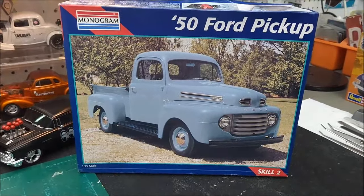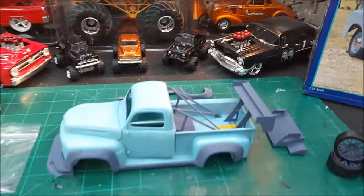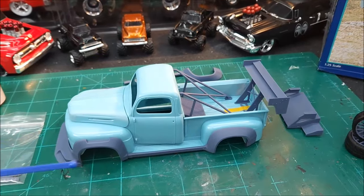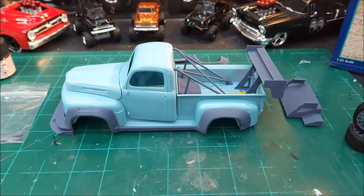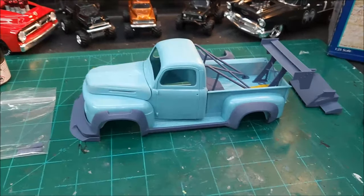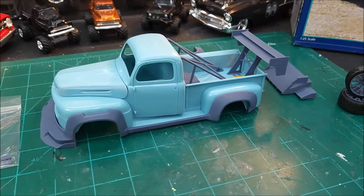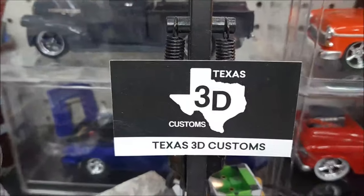I've already built it once as a street rod, but I bought this body kit — all these dark gray pieces here. This body kit was labeled the Pikes Peak truck because they show a picture of it, and it kind of looks like the old Smoky 49 pickup that ran at Pikes Peak and actually crashed there. That body kit came from Texas 3D Customs.